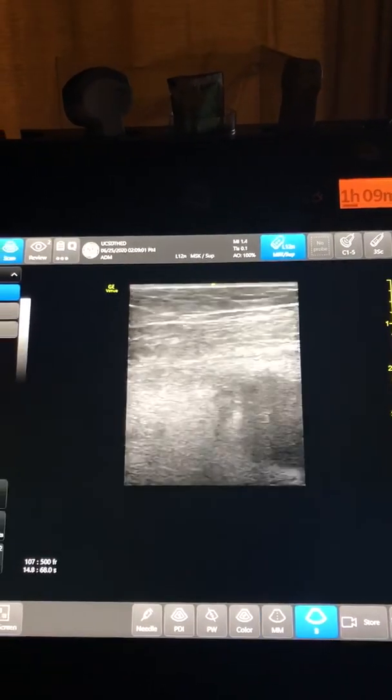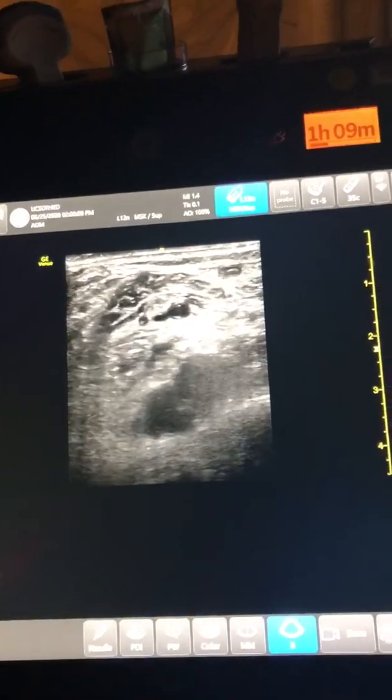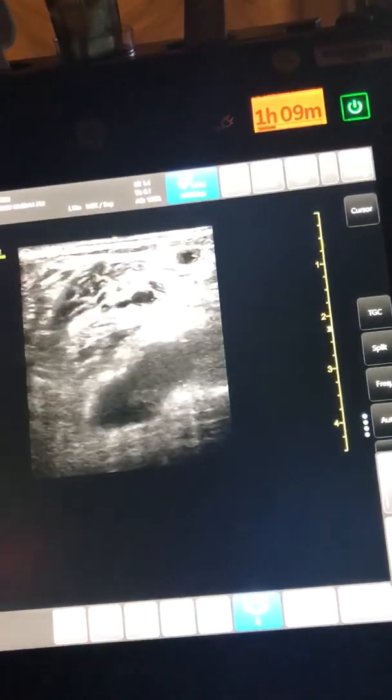Now I'm going to move to the popliteal area. We have the popliteal vein up here and the artery below. And again, as I'm compressing, we're not seeing any collapse of that vein. And that's what a positive DVT ultrasound looks like.